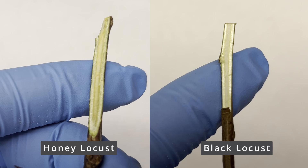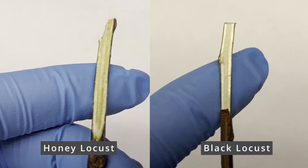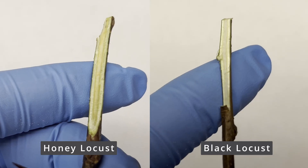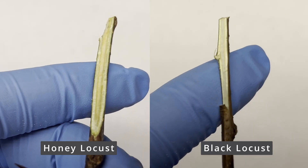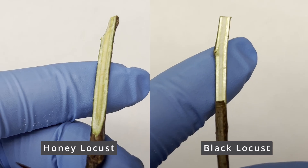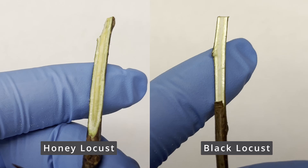If we take a look at the pith of these two species, they are very similar, both being continuous and circular. Although a black locust pith will usually be white to brown in color, and the honey locust pith will usually be white to pink in color. Hopefully, you have figured out which species you have before getting to the pith, though.